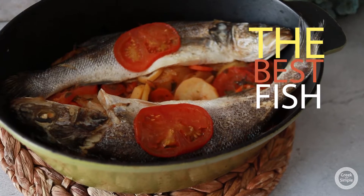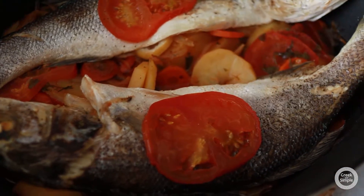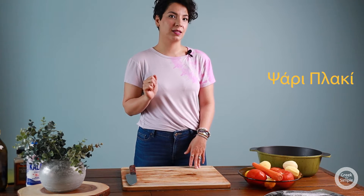Today I'm gonna introduce you to my favorite fish recipe. I do it literally every week. My family loves it, even my daughter — and she's two! Can you imagine? She's eating fish and she's two. I'm so proud of that. Today I'm gonna introduce you to that recipe that's called Psari Plaki, or else you can call it fish too.